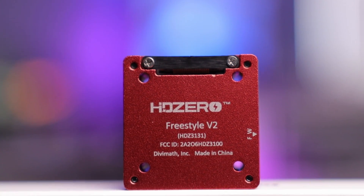That's until now, because HD Zero has just released the V2 of the Freestyle VTX, and some have said it's gone on a diet. So let's take a look at this and see what's changed.